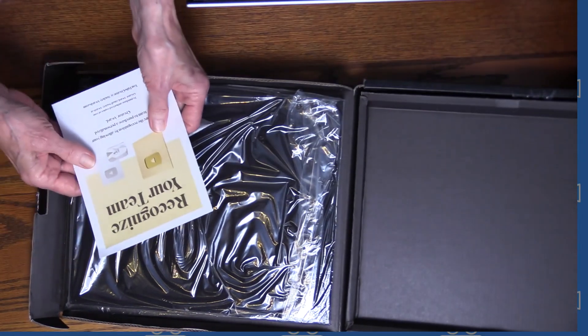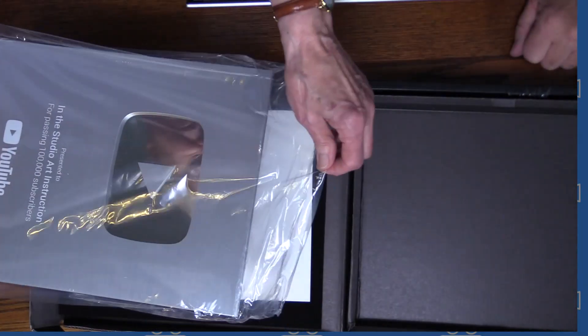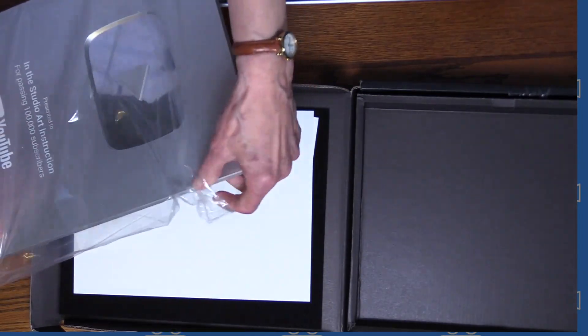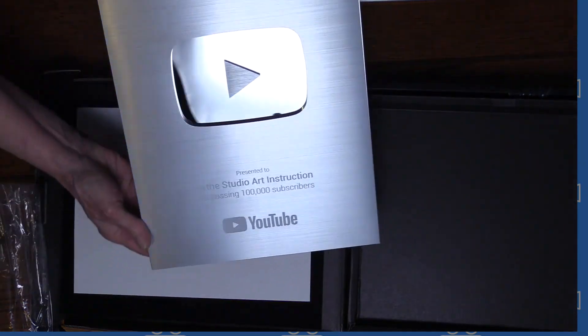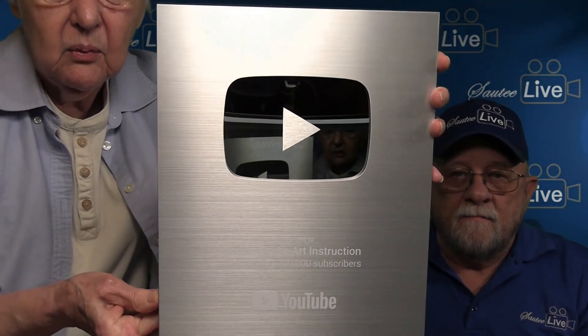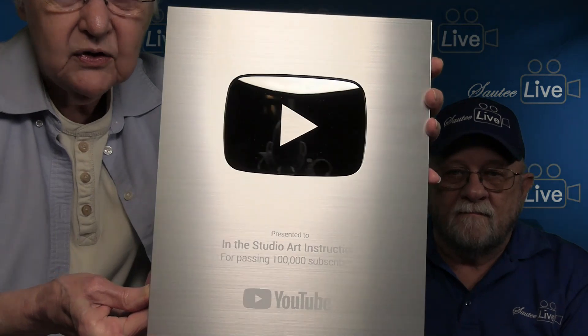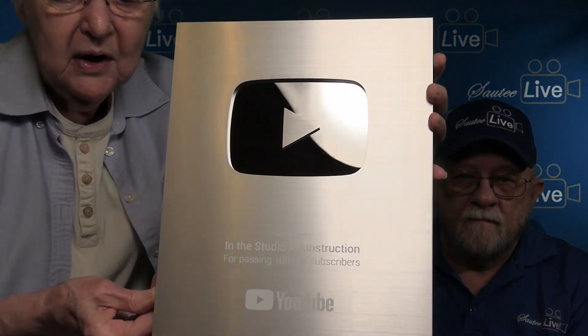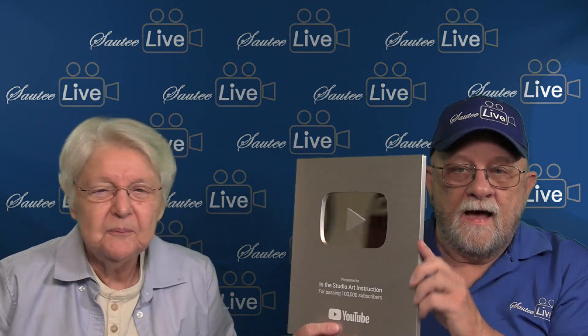And we've got 'Recognize Your Team' — well, that's what we're doing right this minute. Oh, my goodness. That looks really official, doesn't it? Yes, it does. Oh, my goodness. There it is, folks. Let's get it so that you can see it. In the Studio Art Instruction — that's of course the name of our channel — for passing 100,000 subscribers. Yay, that's us, and you did that, and we're so appreciative. Oh, that's got some weight to it. It's made out of real stuff, it's not plastic. And it's mirrored. Look at that. And we thank you.